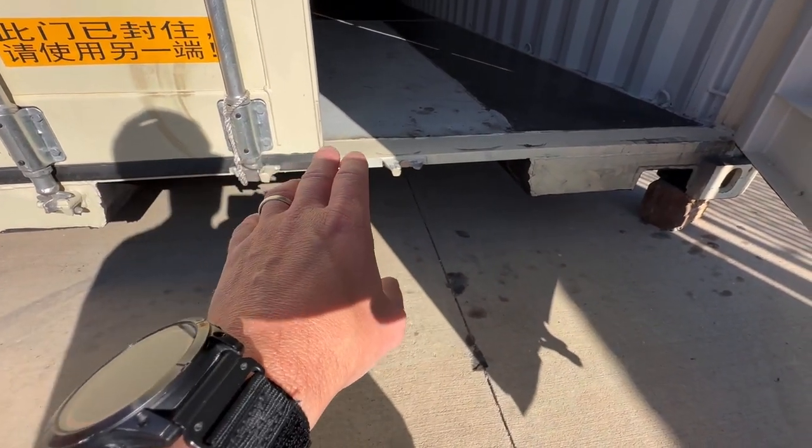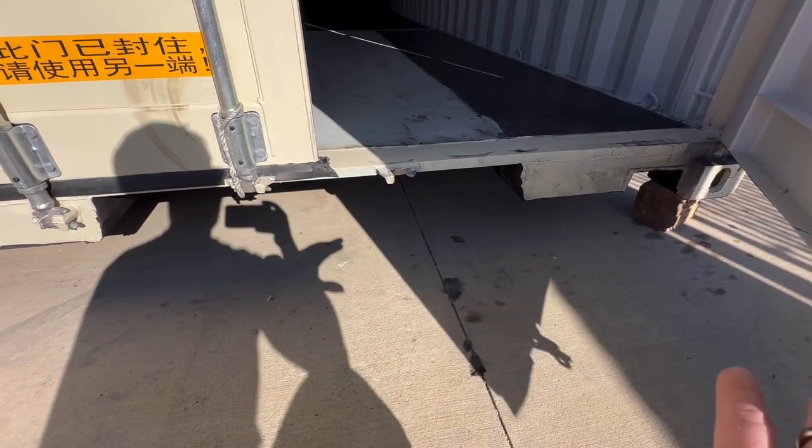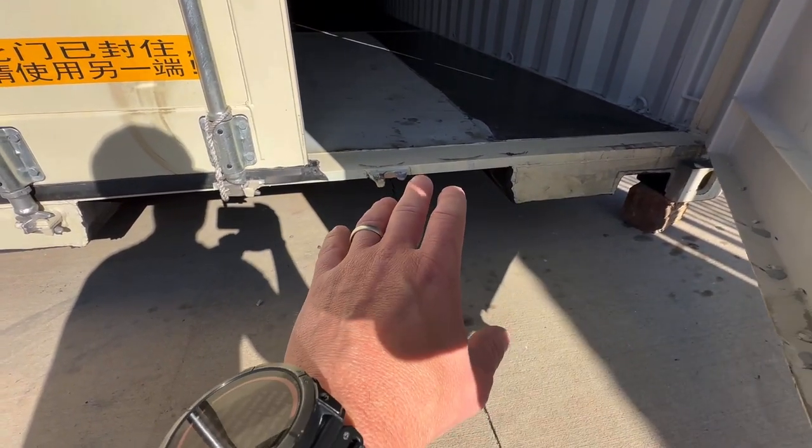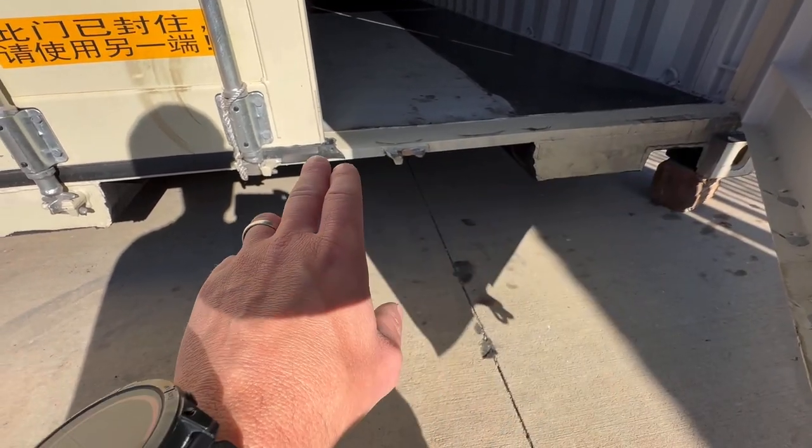Our fix was to heat this plate up and then push down on it with the loader, because I didn't want to cut seals and jerry-rig stuff. So we heated it up, pushed it down with the loader, and then we ground the edge of this plate.